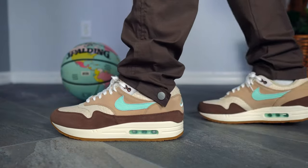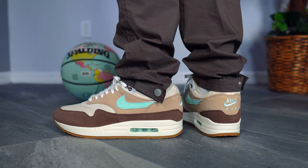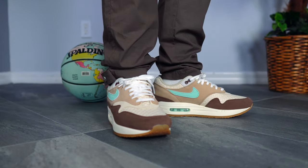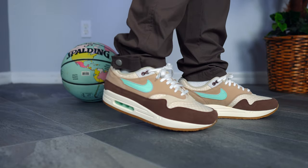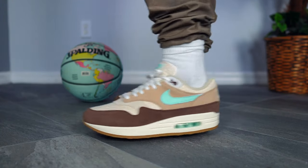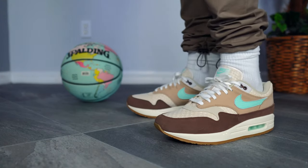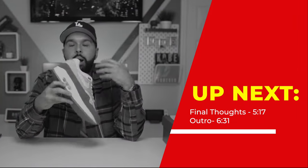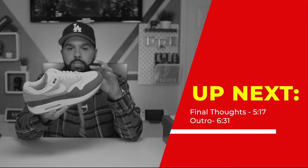Let's go ahead and talk about sizing. In my opinion, this sneaker runs true to size. I normally get a size 10.5 on Air Max 1s and I did the same with this sneaker. It feels a little tighter than a regular size just because of the materials, but they are not actually tight — it just fits a little more snug. Don't think you need to go up half a size. It is true to size, and that snugness is simply due to the materials. I recommend you get your true size.